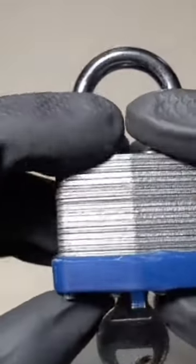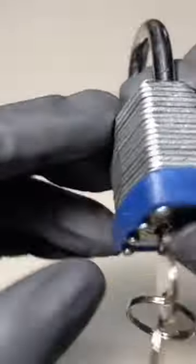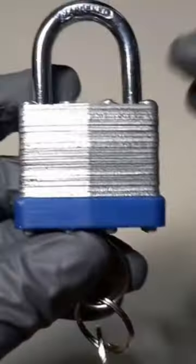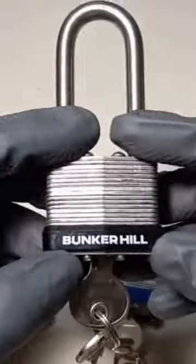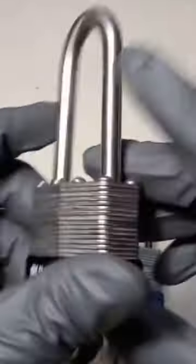This is a Master Lock 3 clone. You can tell by this little plastic piece, no matter whether it's blue, red, black, whether it says nothing, or Master, or Bunker Hill, or maybe even Brinks.